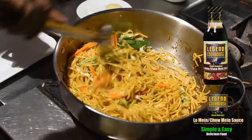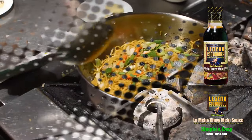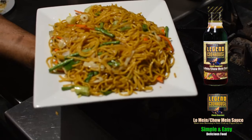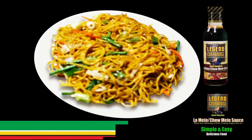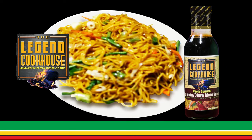These sauces were used in restaurants for decades and proven to be the best. Once the chow mein is hot, it is done. Plate and serve the best tasting Guyanese style chow mein by the Legend Cookhouse Chef's Gourmet Sauces.